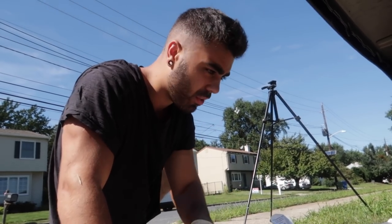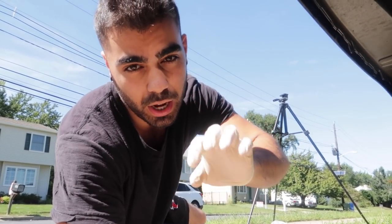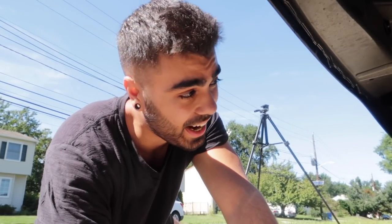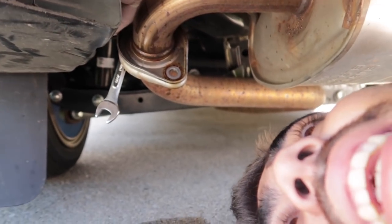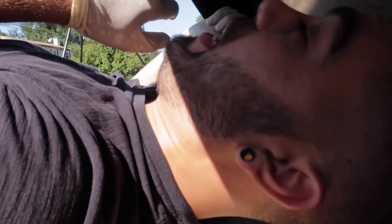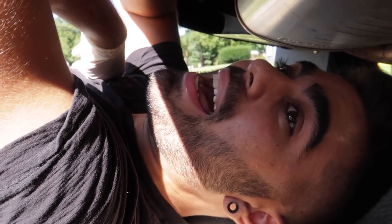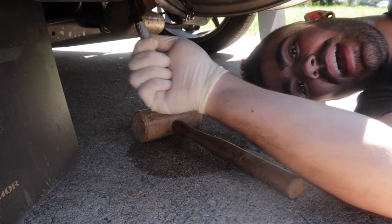Alright guys, I forgot to tell you this before, but the socket you're going to be needing is a 9/16. If you don't have a socket set, in the description below I'll link a cheap socket set you can grab off Amazon. Let's get the next bolt out. Since I have no room to hit the mallet on the wrench, I put the socket wrench on the back side and smack it with a hammer.